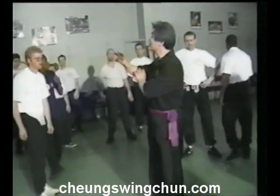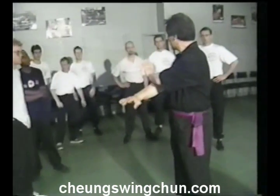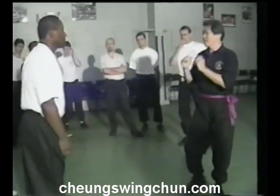We're going to show you how to defend against the pin. Where's my partner? So how do I start?